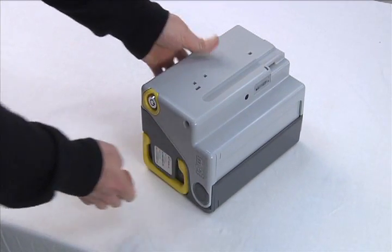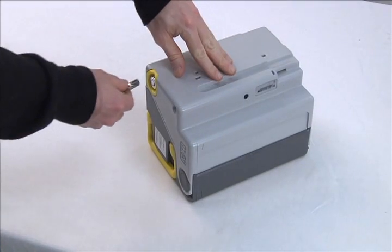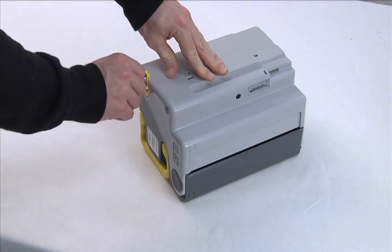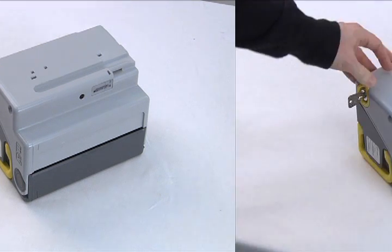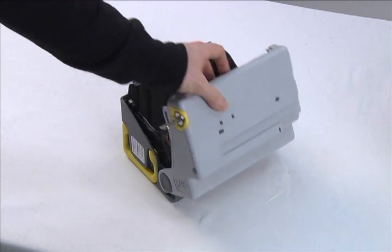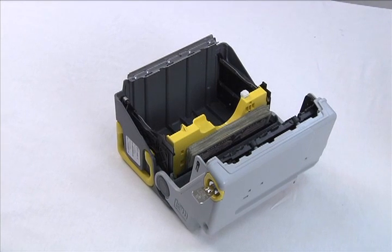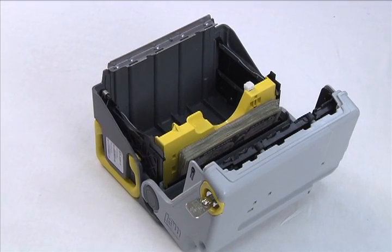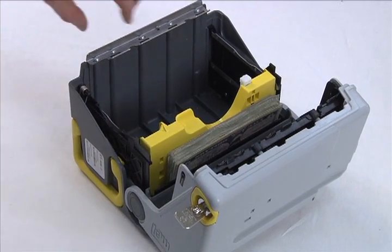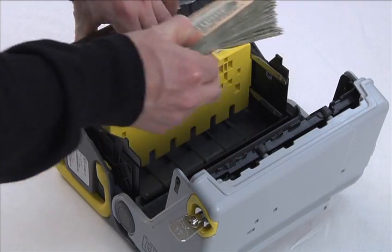Place the cash box on its side with the handle pointing down and the lock at the top. To open the cash box, apply slight pressure to the top, place the key into the lock and turn counter-clockwise. The cash box can now be opened — it opens similarly to turning a page in a book. Move the light gray cover until it rests on its side. You can now visibly see the notes in the cash box. Remove the notes by placing your finger in the pressure plate as shown, pull the plate back, and firmly grasp the notes with your other hand.